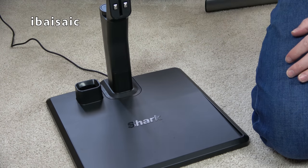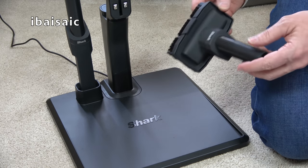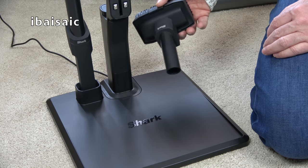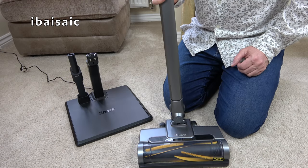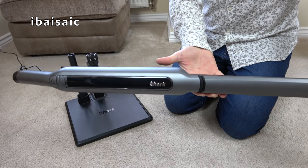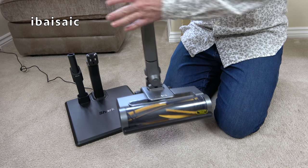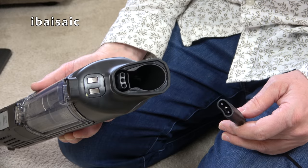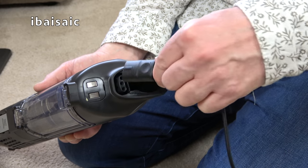The charging dock provides storage for one of the nozzles — but only the crevice tool. There's no storage for the upholstery nozzle, which is a little bit of an oversight, so you'll have to find somewhere else to put that. The most convenient way to charge the Wandvac is in the freestanding dock with the machine fully assembled — wand attached and carpet nozzle on the end — just slot it into position and it's charging. If you don't want to use the charging stand, you can also charge the cleaner directly by plugging the mains adapter into the socket on the unit.